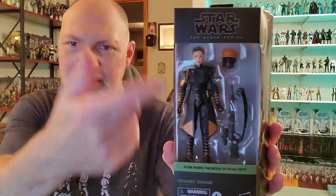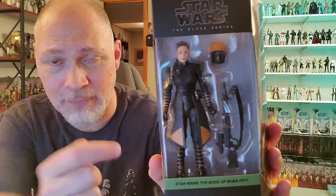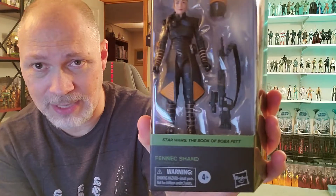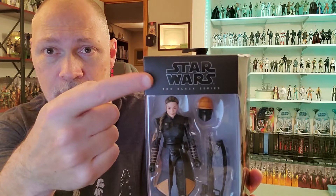Speaking of boxes, it comes in the Galaxy packaging with the artwork on the side. Nice big window — you can see Fennec. Got her helmet and the rifle that is a modified MK sniper rifle. Pretty cool. And we got a new color for the Book of Boba Fett — it's kind of an olive green. Pretty sweet. You got Fennec Shand down there and Star Wars the Black Series up top.